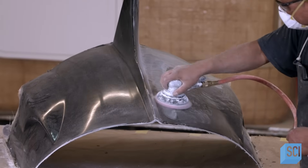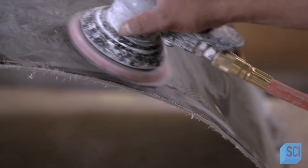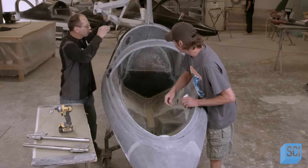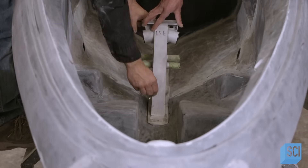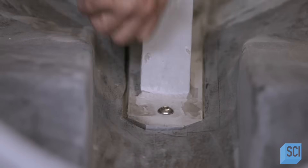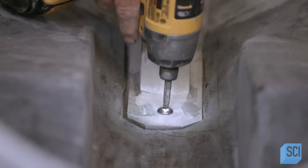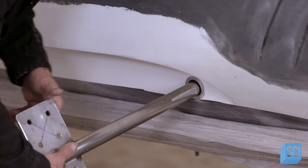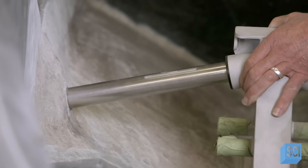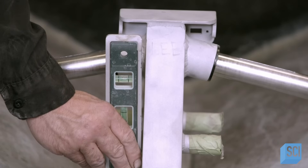Another worker sands all the fiberglass parts of the watercraft to remove bumps and blemishes. The team bolts the aluminum scaffold to the floor of the fuselage as a test fit to confirm that the dimensions are exactly right. As they install the scaffold, they use dummy wing shafts to correctly position it within the vessel, confirming that the scaffold sits plumb to the base of the watercraft.